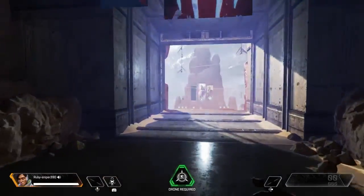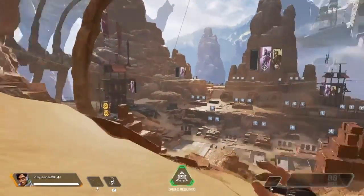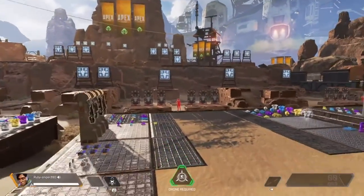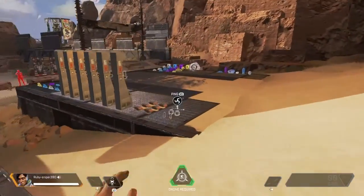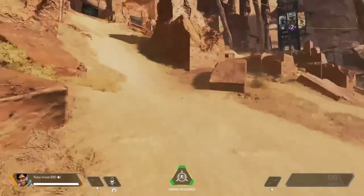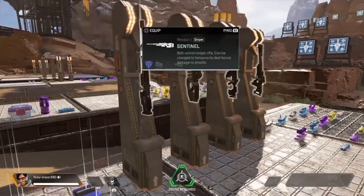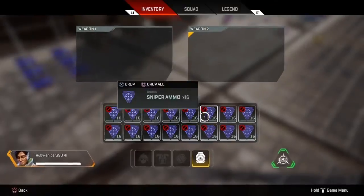Hello everybody and welcome back. This is my first Apex video, first gameplay video that's not Fortnite. I take breaks a lot but I have my reasons. Today we are in Apex and we are going to review all sniper class weapons.